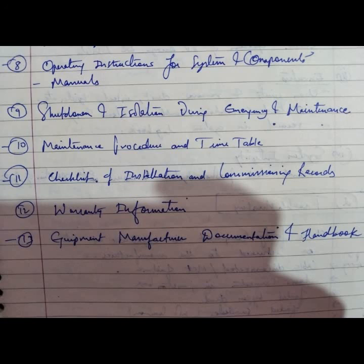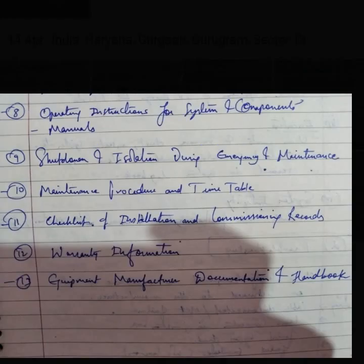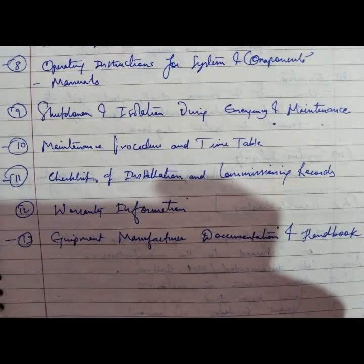During emergency and maintenance, documentation includes maintenance procedures and timetable, a checklist of installation and commissioning records, warranty information, and equipment manufacturer documentation and handbook. These all are the details included in the commissioning documentation.